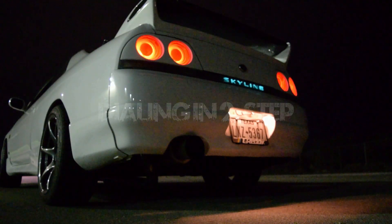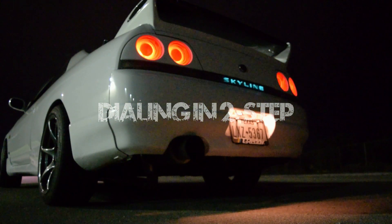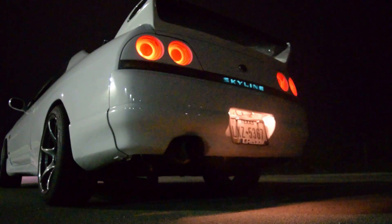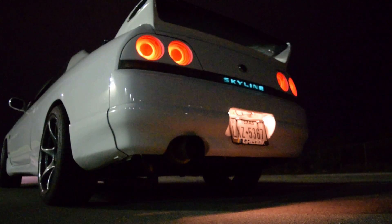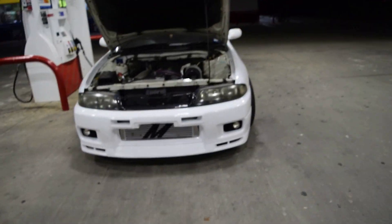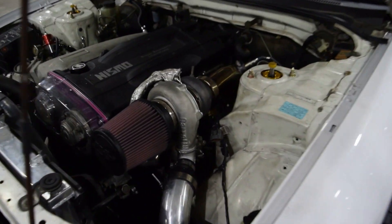This thing rips now, no lie. We were able to get everything sorted out. We got the two-step working. Everything seems to pan out good. We didn't have any issues as far as the engine. The tune went well.